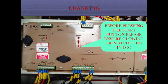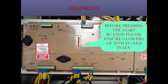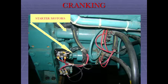Before pressing the start button, please ensure glowing of notch 1 LED in LCC. Press the start button for engine cranking. Starter motors will engage.